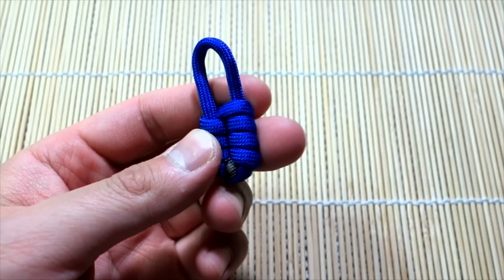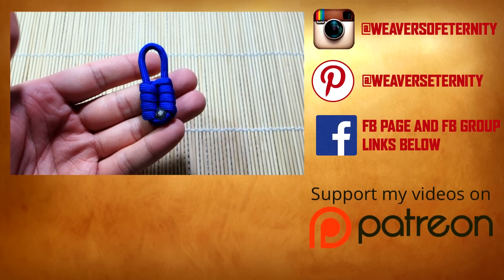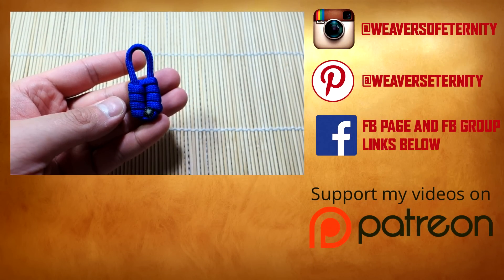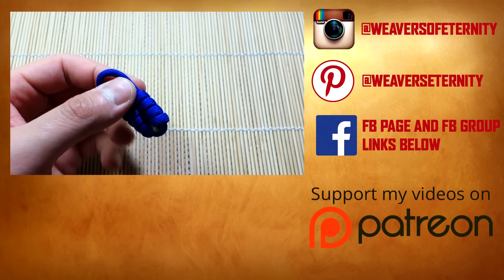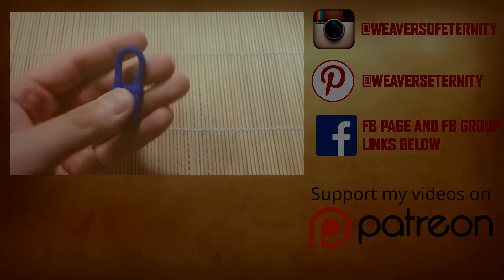Remember, if you're looking for the tools and paracord I'm using in this video, check out those links in the description box down below. When you shop through my affiliate links you're helping this channel out a lot — I always appreciate that. Thank you so much for watching. If you have any comments or questions, leave them down below and I'll get back to you as soon as I can. I'll see you guys on the next one, bye!